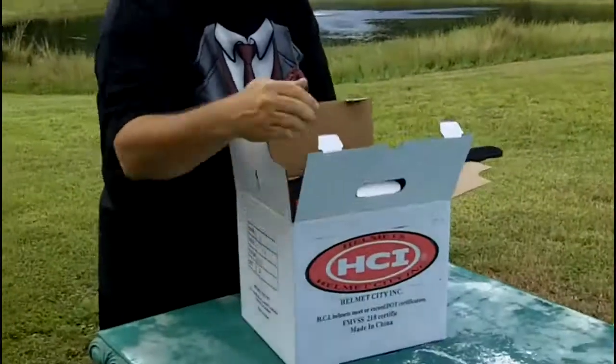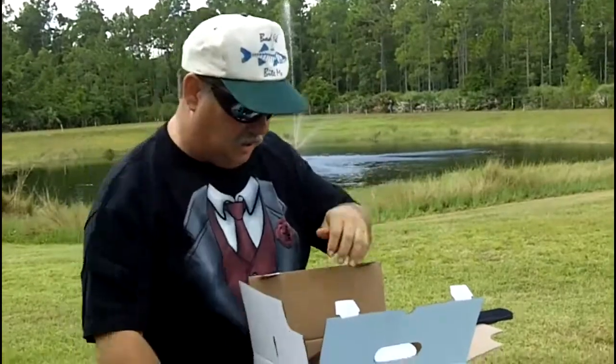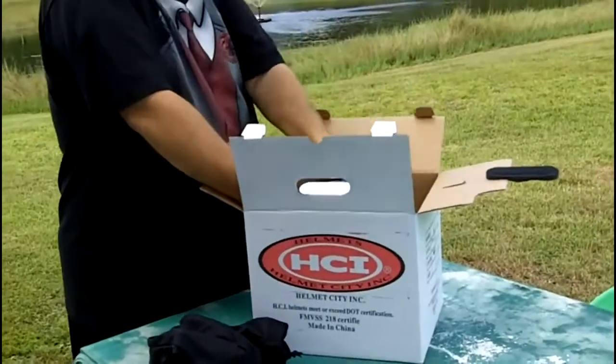Let's get it out. Comes in a nice bag — your helmet goes in. Let me get this helmet out of here.